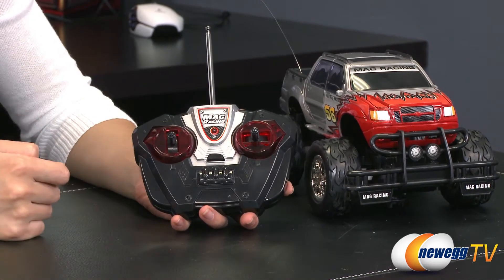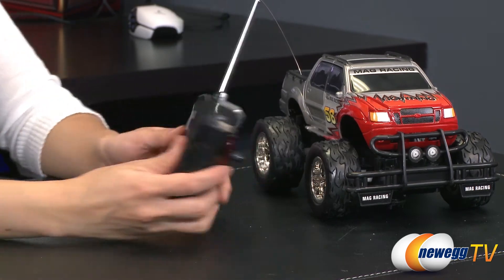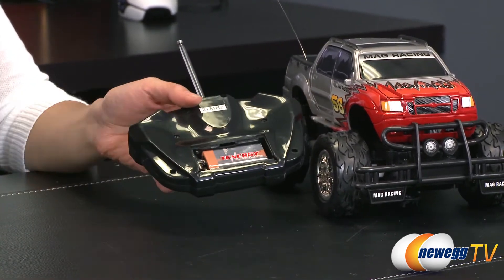And here's the LED indicator. It's got a pretty cool looking design — very mech. On the back is the battery compartment where it will house your 9-volt battery.